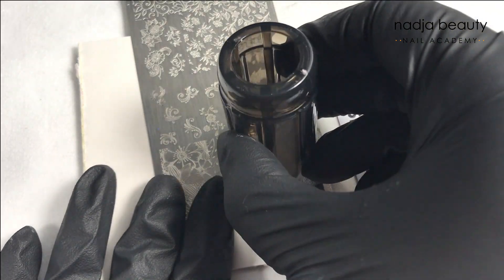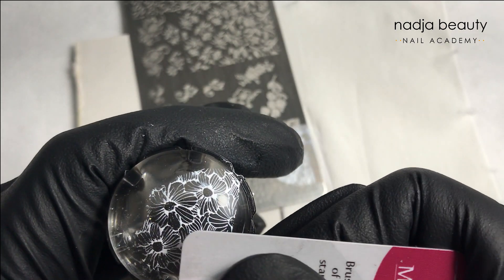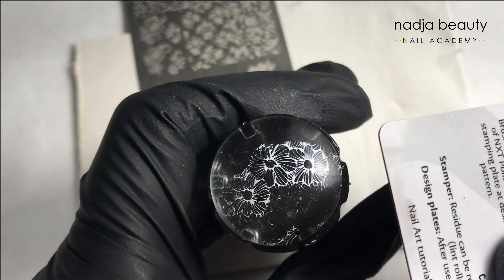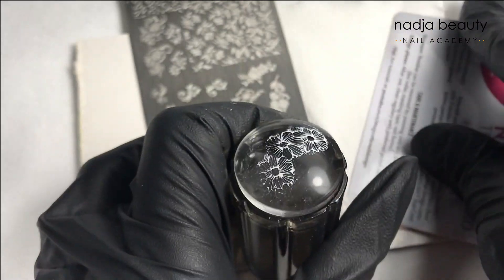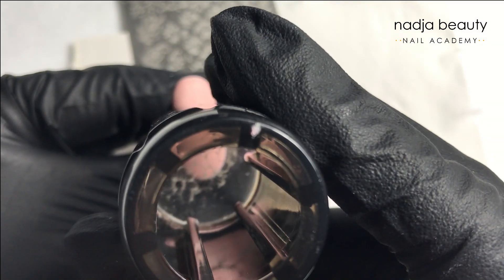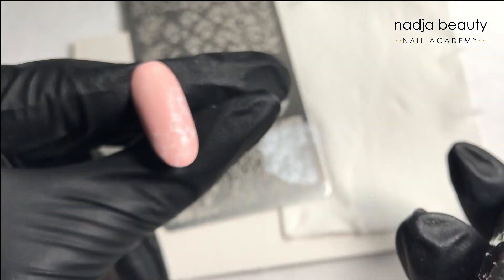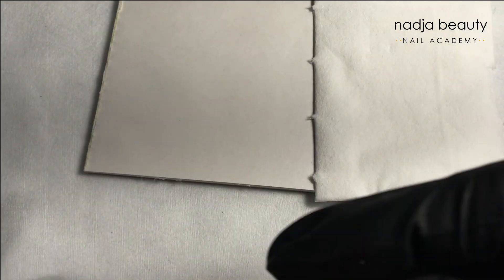Now I'm transferring the design and taking off the pieces I don't need. The design will be on the French area, along the free edge of the nail. I'm checking where I place it and very easily just stamp. So I have the outlines for my flowers — now cure them.